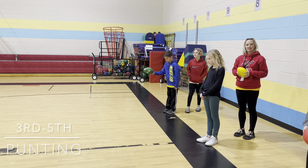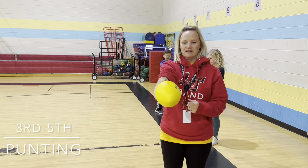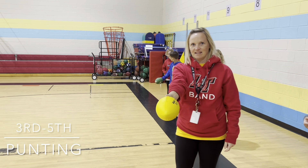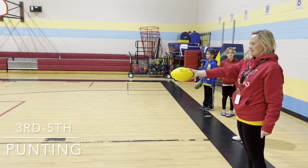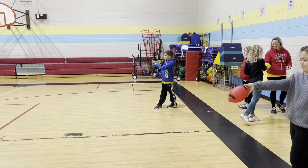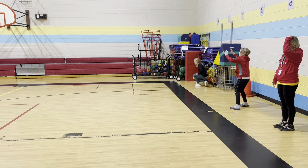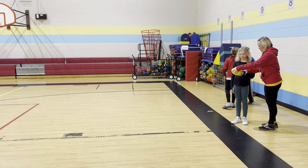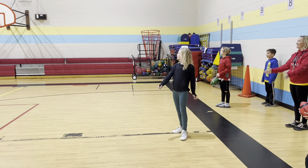We teach kicking from a tee and we also teach punting. We talk about different finger placement — put your thumb on the top and your four fingers on the bottom. When you go to kick, you're not going to toss the ball; you're actually going to drop it as you kick with your laces. So point your toe, kick through the ball. When holding it sideways it wobbles, so hold it at the pointed end — the tip — put your thumb at the tip.